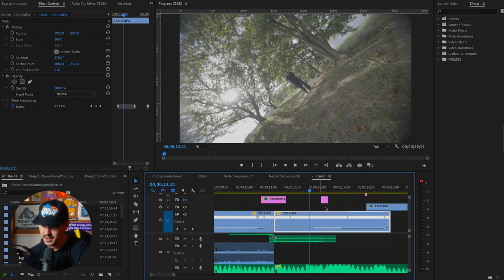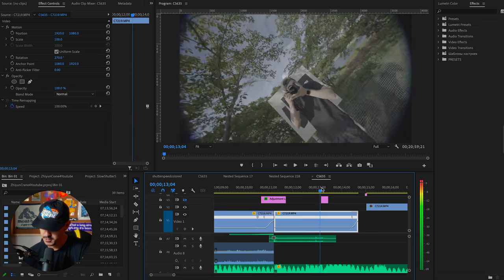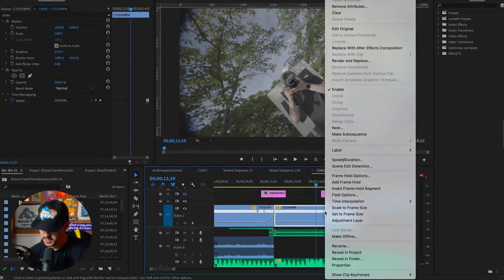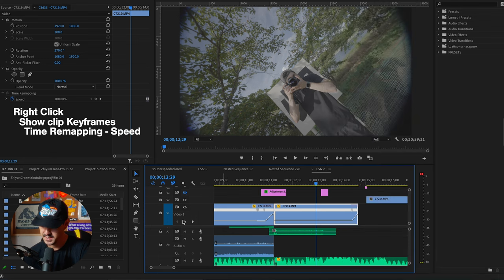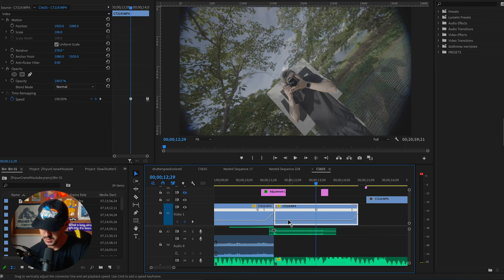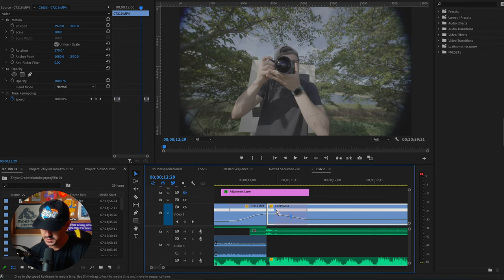To show you how to speed ramp in Premiere Pro: go to the particular location where you want to end the speed ramp. Right-click the clip, go to 'Show Clip Keyframes,' then 'Time Remapping,' and make sure Speed is selected. On the left you'll see the keyframes — these are speed ramping keyframes. Click there, and then to the left and right you can adjust the actual speed. I like to increase this to around 500-600%, then click and drag to adjust the ease in and ease out of the speed adjustment.